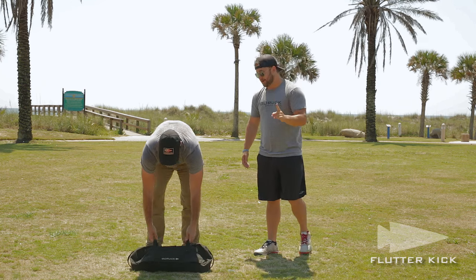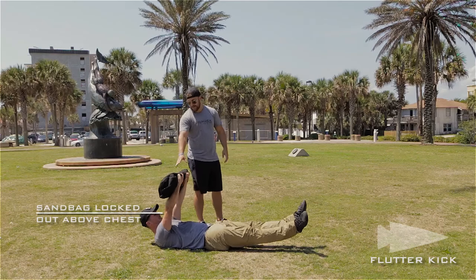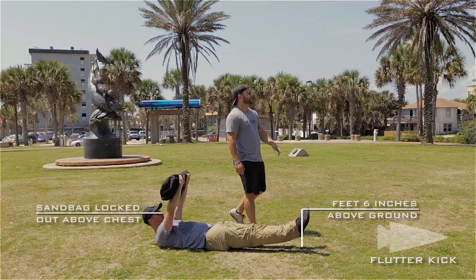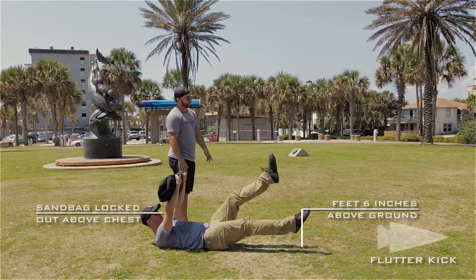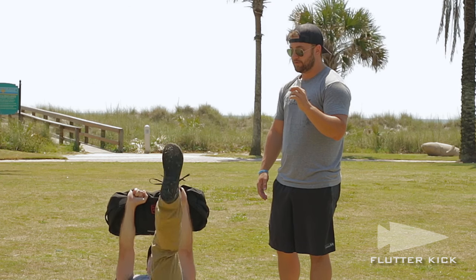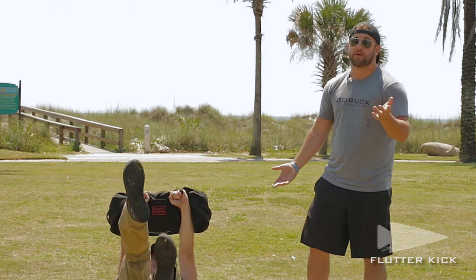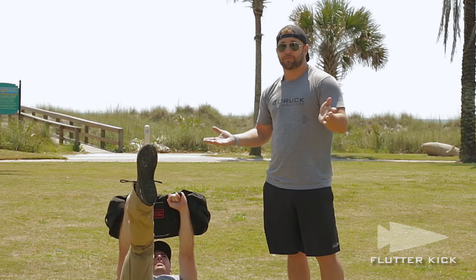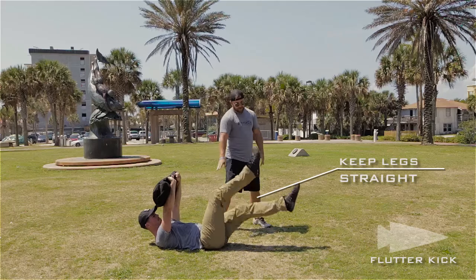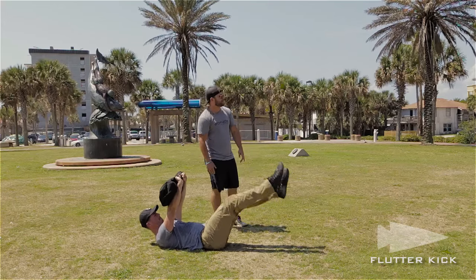Movement number four: the flutter kick — everybody loves them. Get on your back, extend that sandbag above your chest, elbows locked out. Feet are going to start about six inches apart. You're going to start alternating your legs in a scissor-like motion. This is a four-count exercise, so you're counting out one-two-three-one, one-two-three-two, and so on. You're doing more than just ten singles — it works out to about 40 total. When you're doing this, think about keeping your legs straight, don't let your feet hit the ground, keep that core tight and your elbows fully locked out.